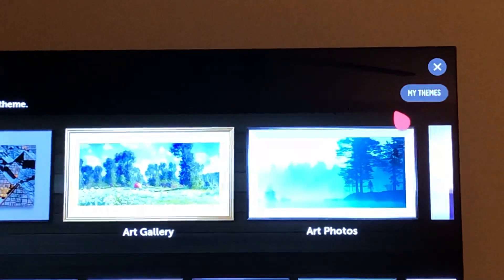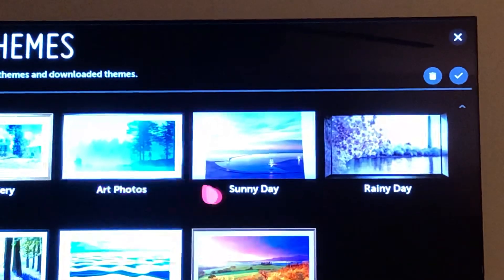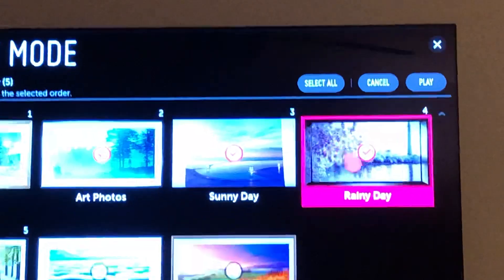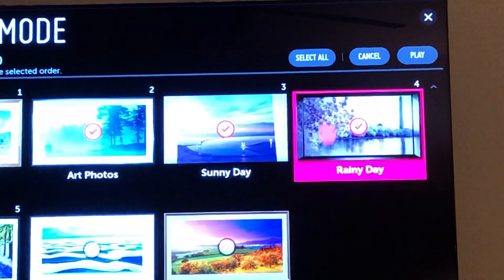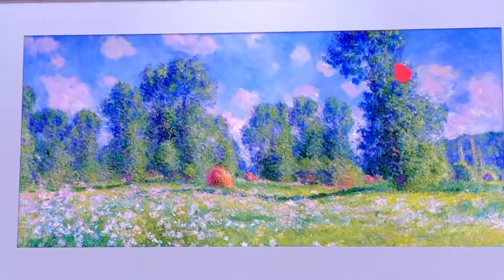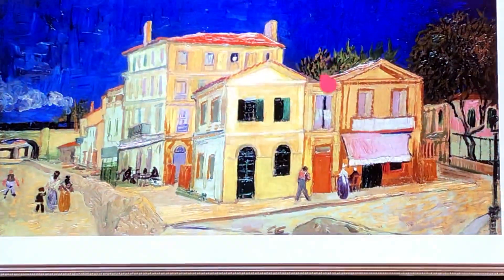Then you can go up to where it says 'my themes,' click on that, and it has a whole bunch of different things you can choose from. I'm just going to go up to that checkmark, click check right there, and you can see it put checkmarks on all of those different themes. So I can hit play like that and now it plays all of these wonderful artwork pictures, and after a little pause it'll change to a different picture — kind of nice.